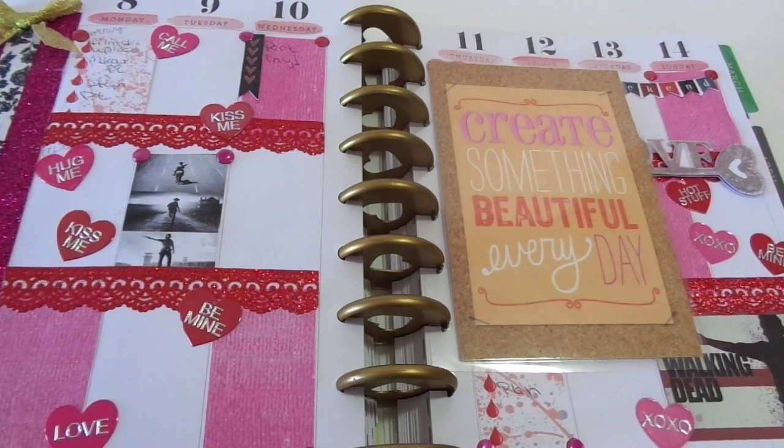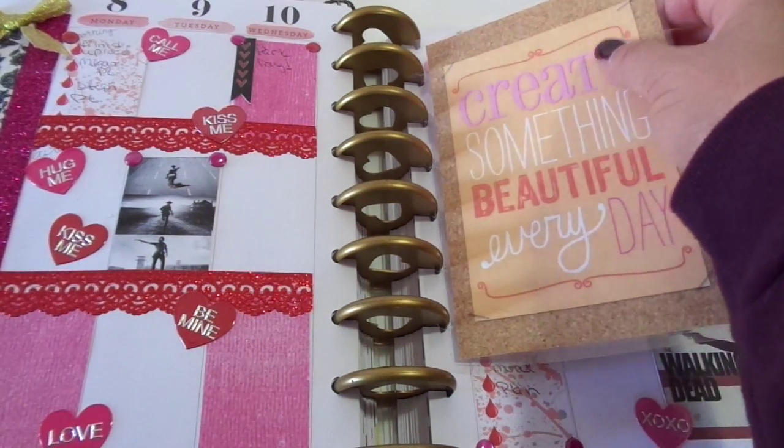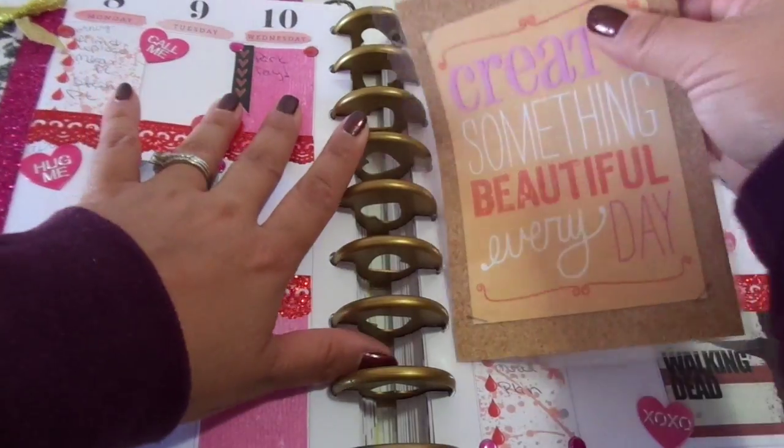Hi guys! I thought I would share my planner layout for February 8th through the 14th. It's the week of Valentine's Day, and also The Walking Dead. I'm a huge Walking Dead fan, so I had to do Walking Dead with a Valentine's-y twist. So let's just go with that.